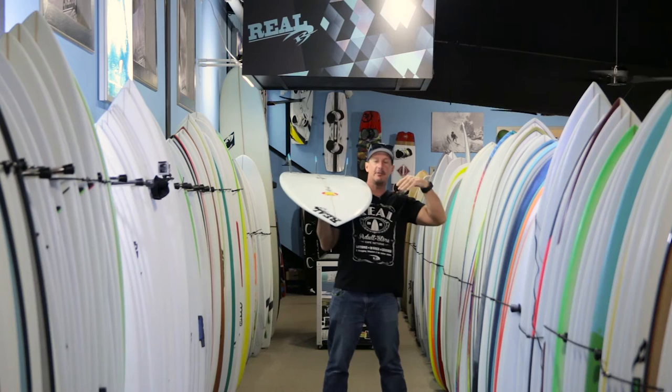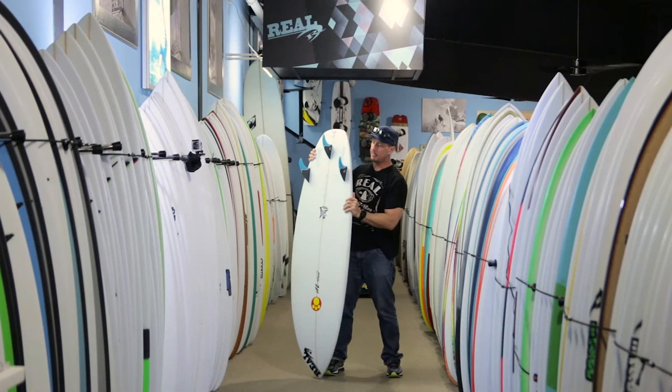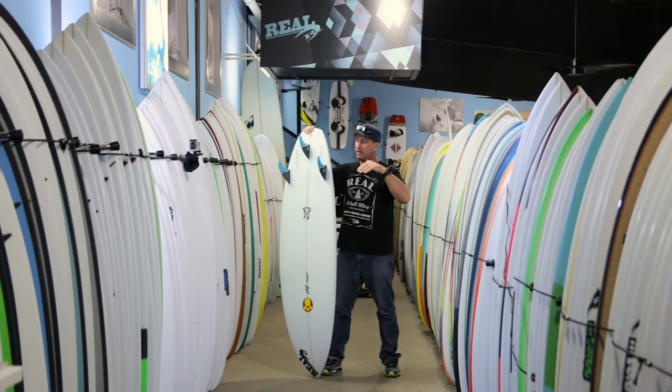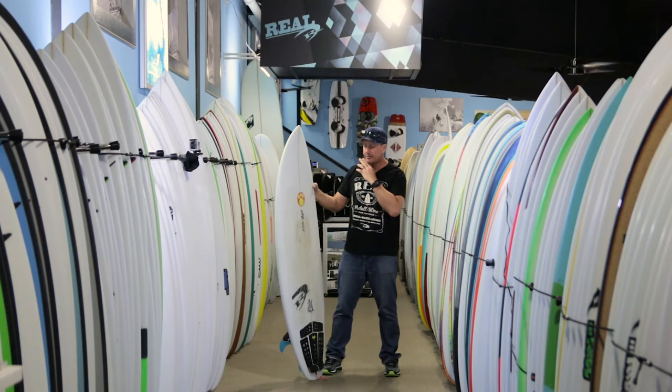It makes the board super fast. Rather than the water wrapping around the rail, the water basically sees that sharp edge as the place to leave the board — it gets right off the board really quick, a lot less drag, a lot faster. It also gives you really good hold on the face of the wave, whether you're pumping the board for speed or straight lining. Typically you'd rely on fins for both of those things, but this gives you a really long rail line to generate speed and hold on the face, taking a lot of pressure off the fins — allowing you to run a smaller fin set to keep the board loose.